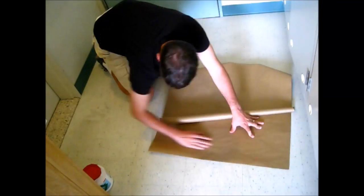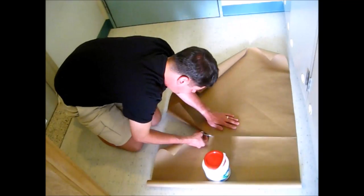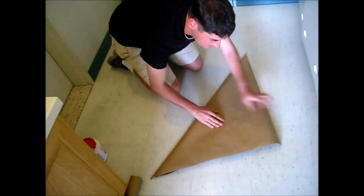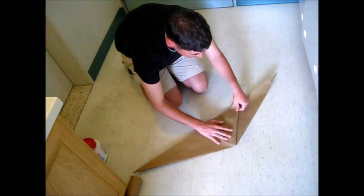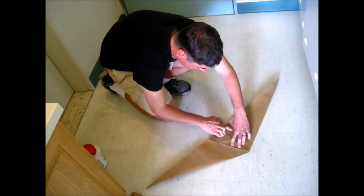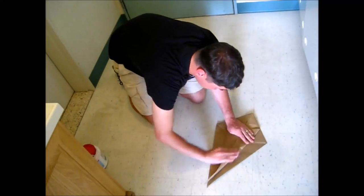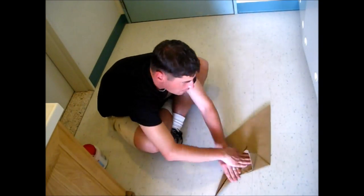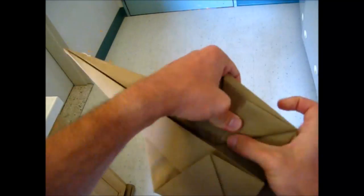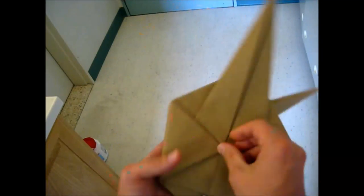Now I'm going to show you a clip of me putting this together. If you guys are interested in folding that, I'll put a link to the original video tutorial down in the video description below.